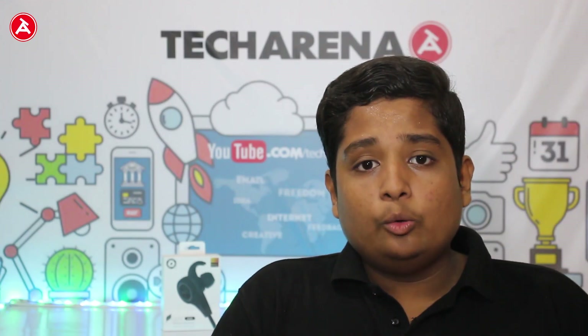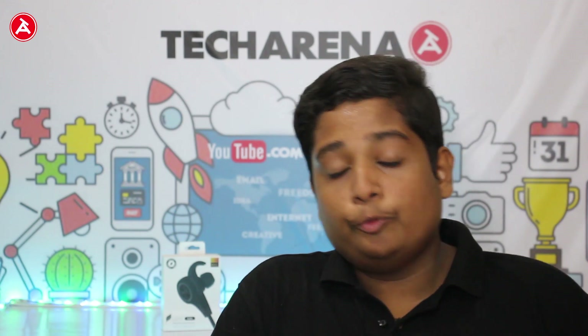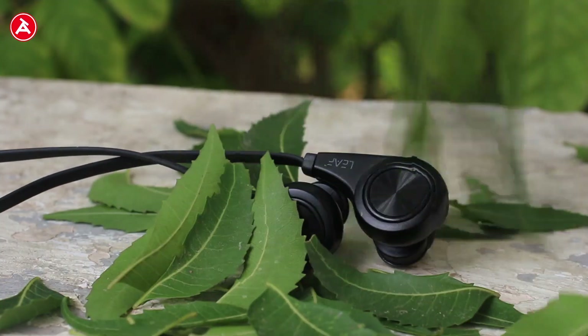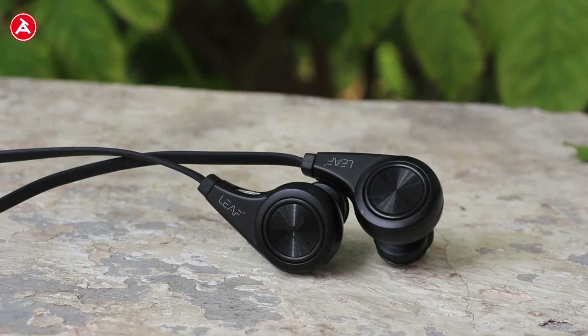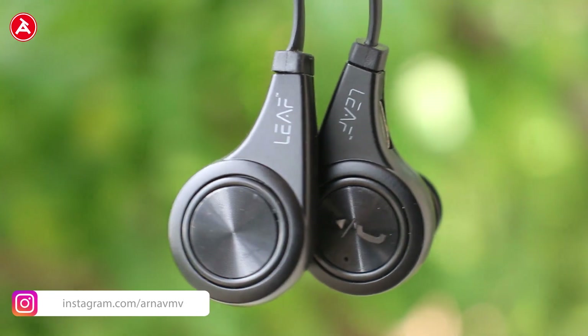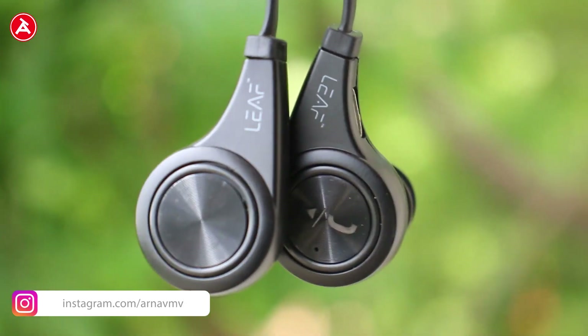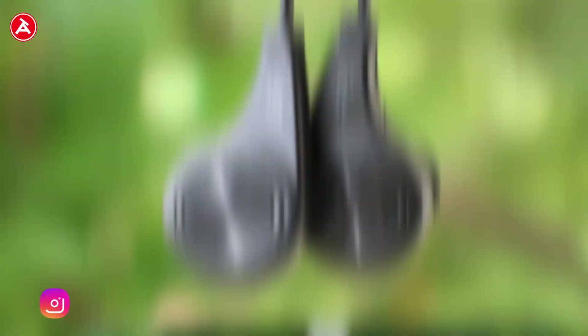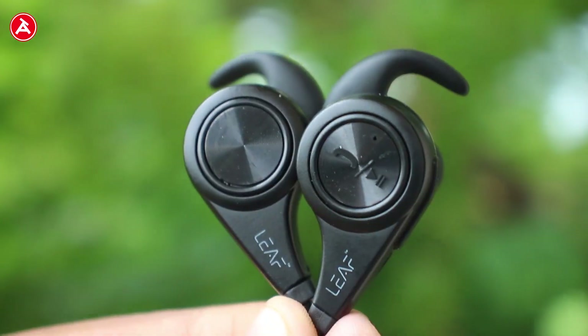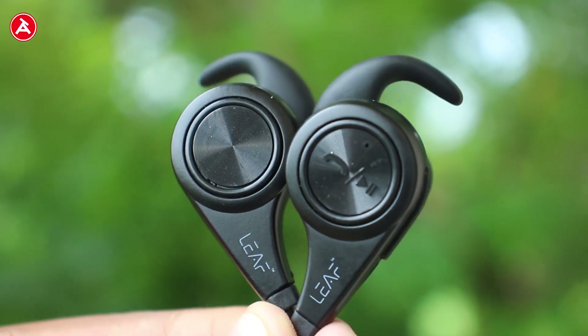Let's start the review from the build quality before moving on to the sound quality and other tests. The earpiece is made up of plastic, not metal, but gives a metallic feel. On the back of the earphones you have a shiny material which resembles Asus smartphones, and it reflects light in a very good manner.